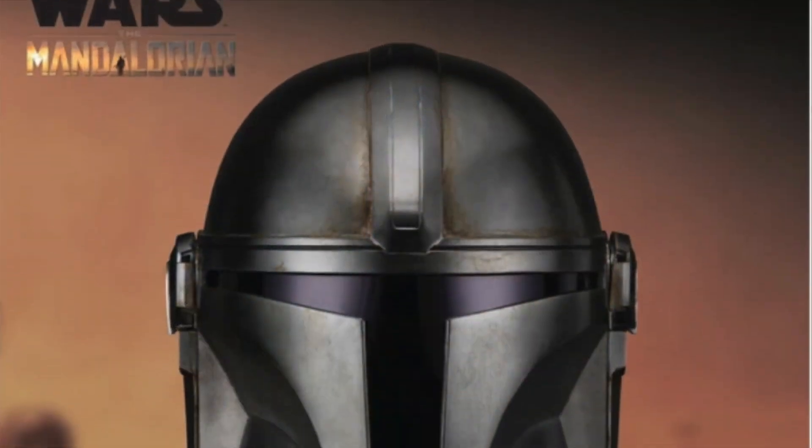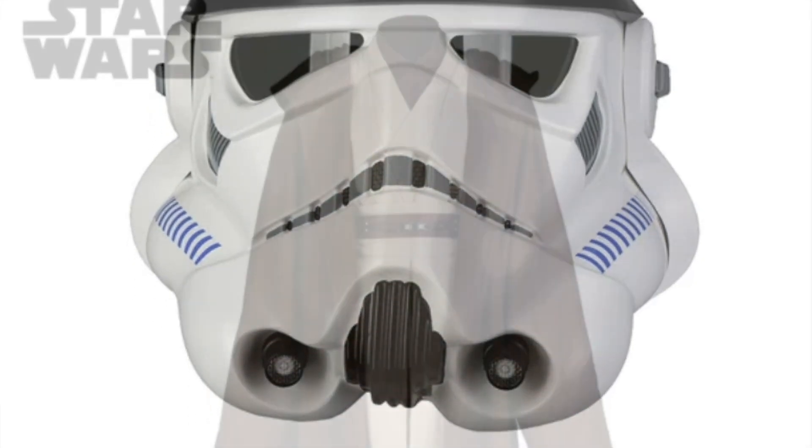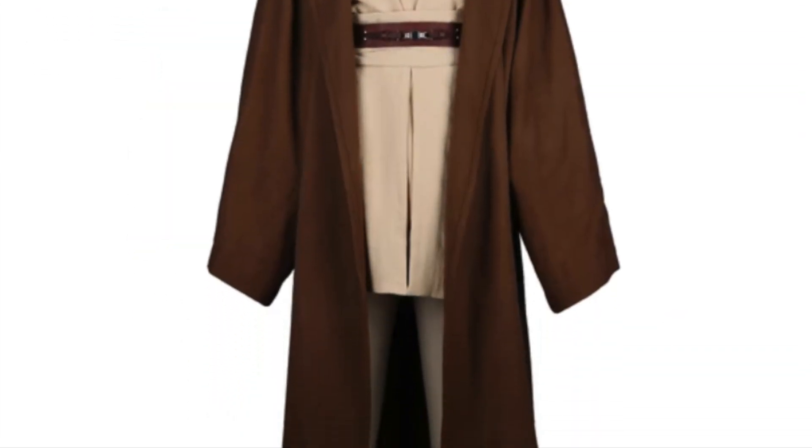First, a little bit of background about Anovos. They're a company based out of the United States and they specialize in replica prop and costume recreations. They'll go out, secure an official license — in this case from Lucasfilm and Star Wars — and they'll get screen-used items like helmets and costume pieces. They'll digitally scan them, break them down, recreate them, and then sell them to the fans.